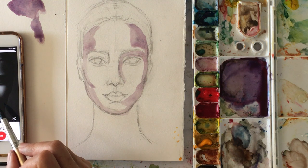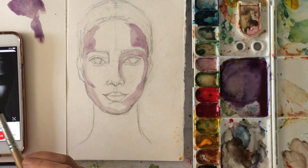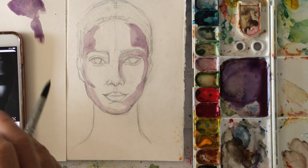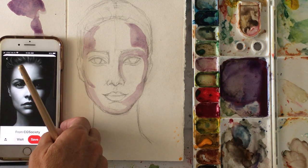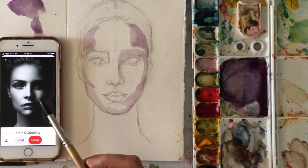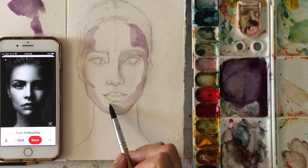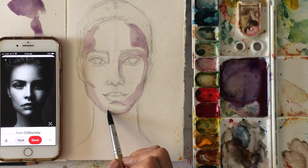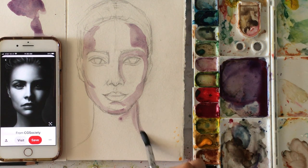This is just for reference — which side of the face has shadows. So if you notice in this photo that I'm just using for shadows, not for the actual face, it's very exaggerated dark shadows. That's why I picked it. And I'm not going to make it that dark.